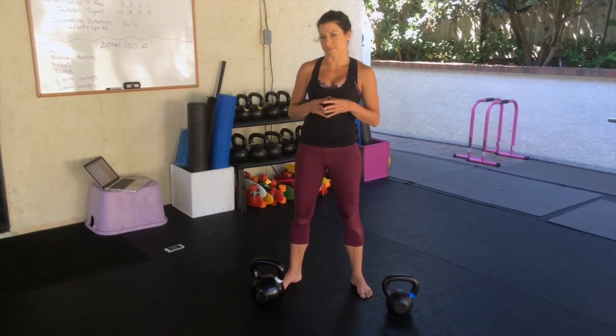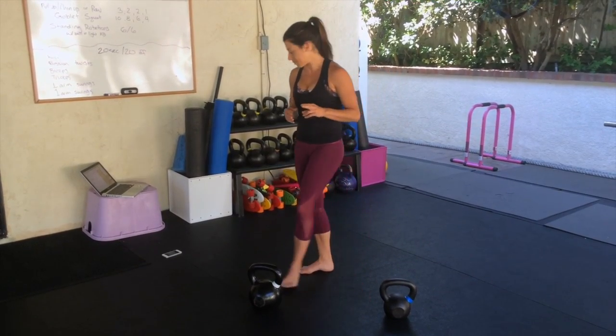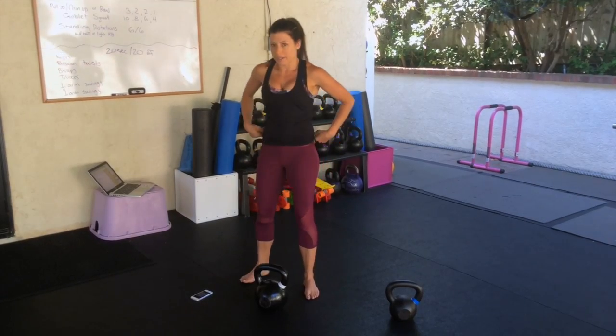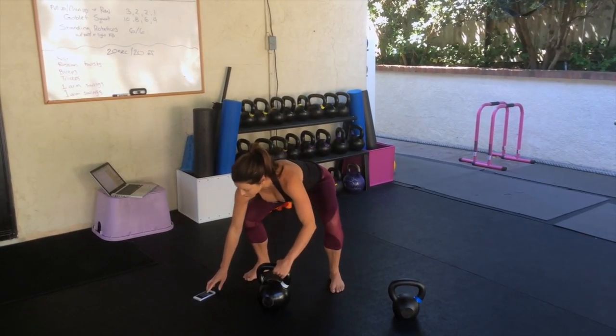Just set your timer for 15 seconds on and 15 seconds off. We're just going to go through one round but you'll actually do this three times. I'm going to go ahead and set my timer for goblet squats in three, two, let's go.